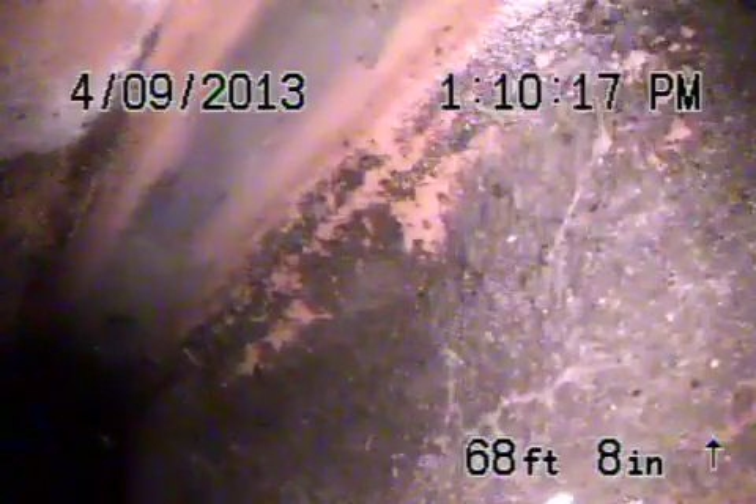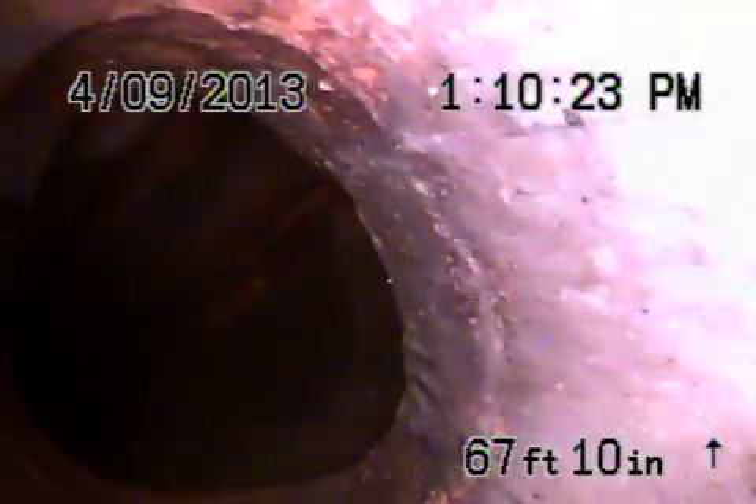I'm going to pull it back now and show you the condition of the line. The line was hydro-jetted, and it looks very clean now. It's a city connection.